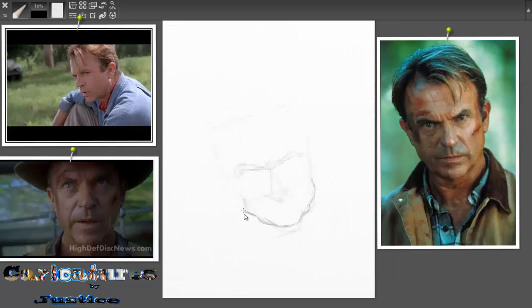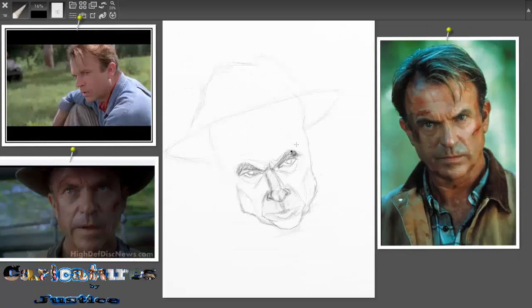What is up? Captain Crunch here and today we are drawing Sam Neal. This video will be a kind of like a tutorial on how I go about coloring in Corel Painter. I got a request from someone in the comments and I was like sure I will do it, and here it goes.